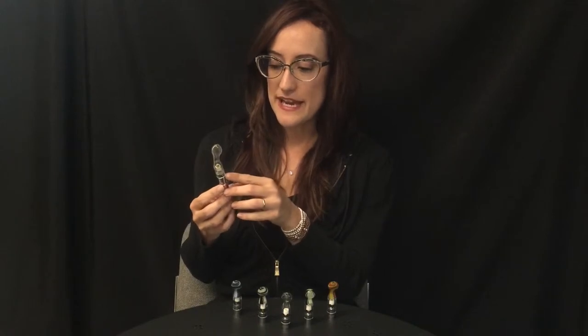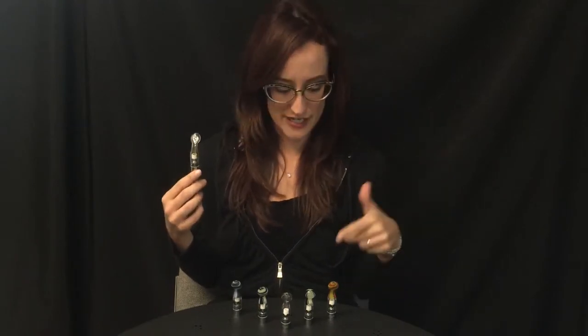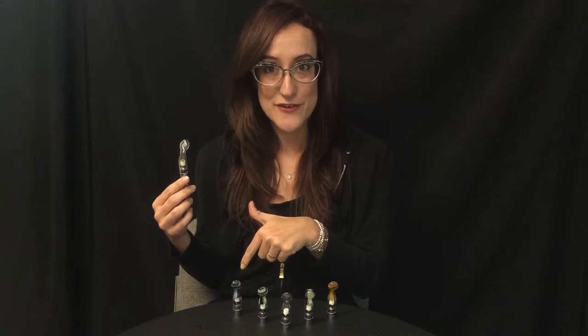These are made in our backyard in the San Francisco Bay Area by a local glass artist. He's done a great job putting some fun colors together for us.